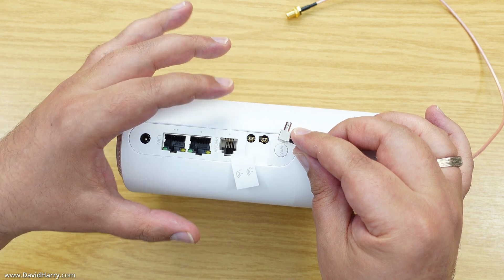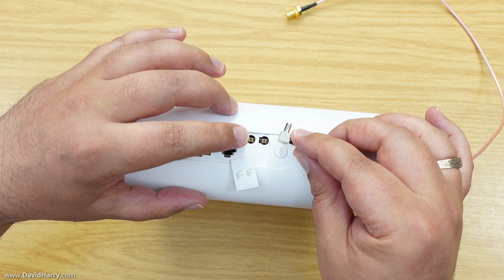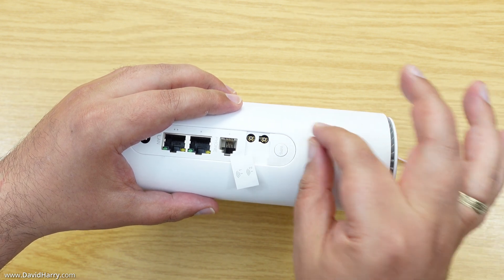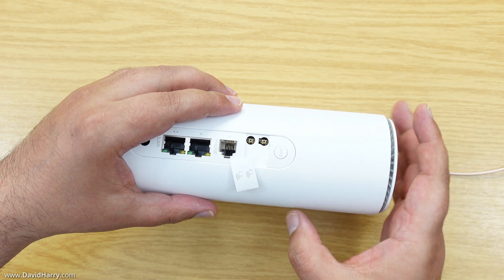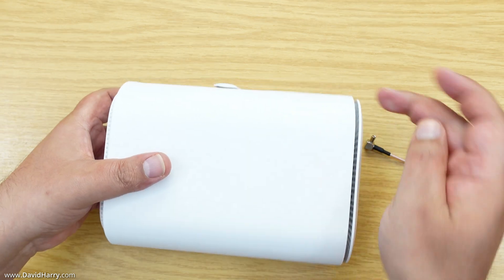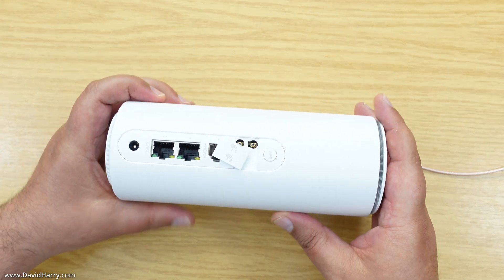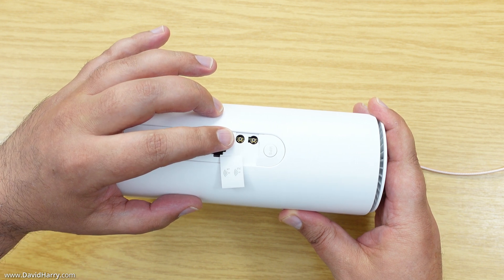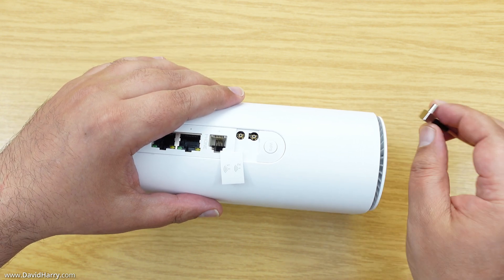The first one should go on relatively straightforward, then I'll find a position for the second one. I need the ends of the cables pointing up towards the top of the router, because I'm going to lay it flat on its side and extend the cables out through a door. Just remember — don't put too much twisting force on these sockets, and don't push too hard on them either.